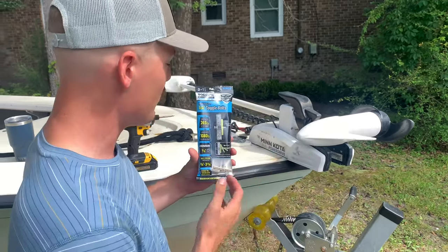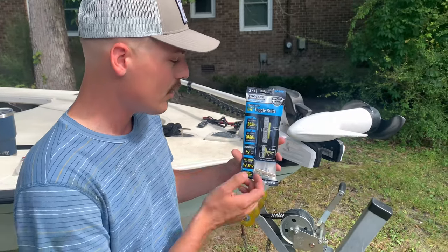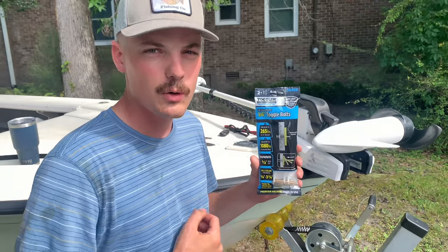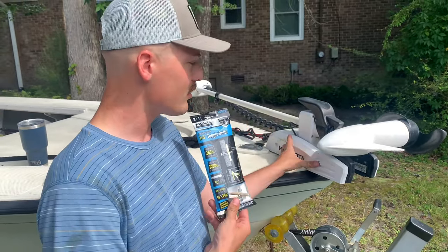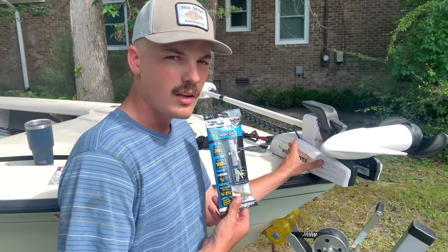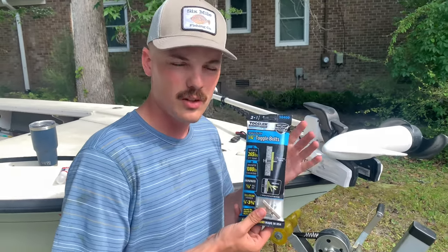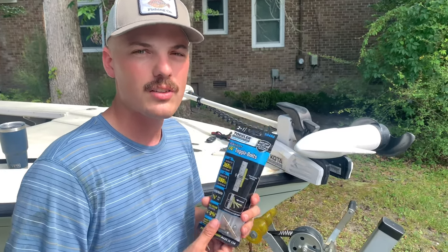I went to Lowe's and I bought the most heavy duty ones that I could. They hold 265 pounds in drywall, a thousand pounds in a concrete block — quarter inch toggle bolts. They're pretty heavy duty. What I'm going to do now is take the side plates off my troll motor, then get the old toggle bolts out, and put the new ones in with some silicone sealant to mitigate the rust and corrosion.